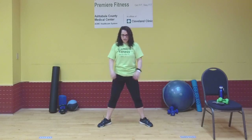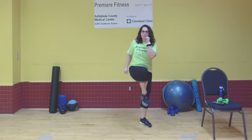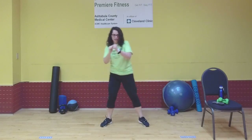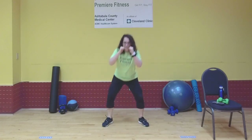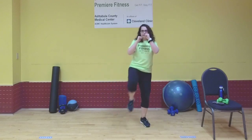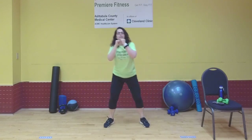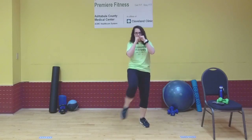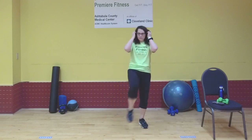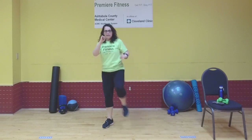Turn those toes out — we're going to squat and bring that knee up. It's a squat and a chamber kick. Squat, other knee. You'll see this move in the workout. Squat, chamber kick. One more each side. Nice work.